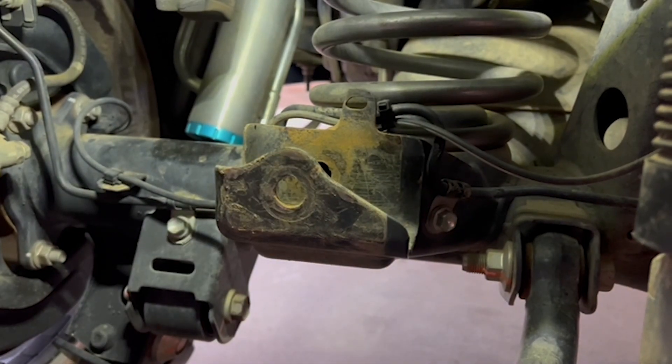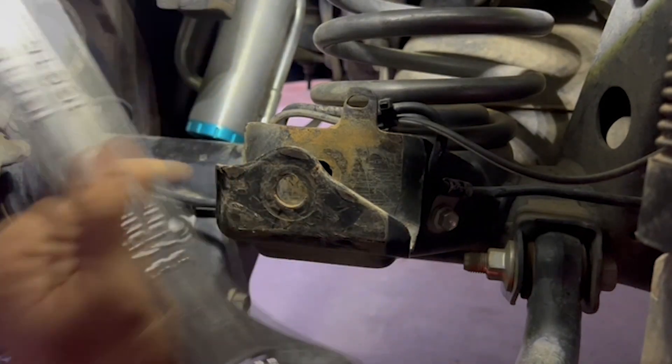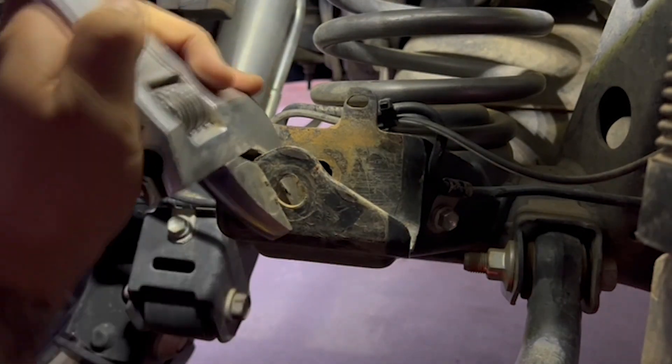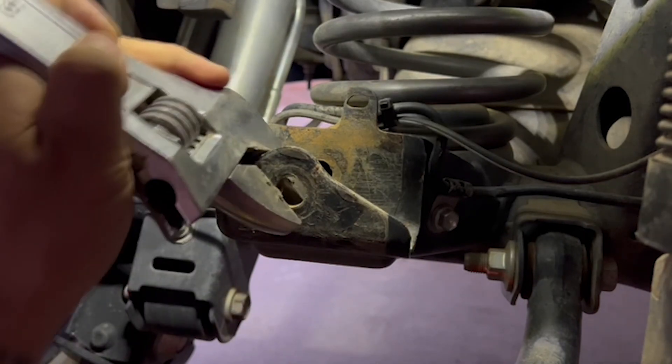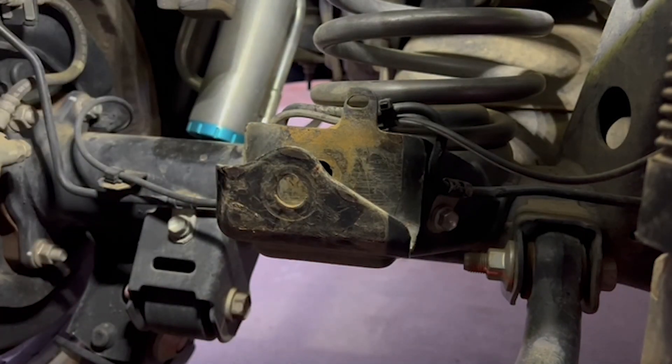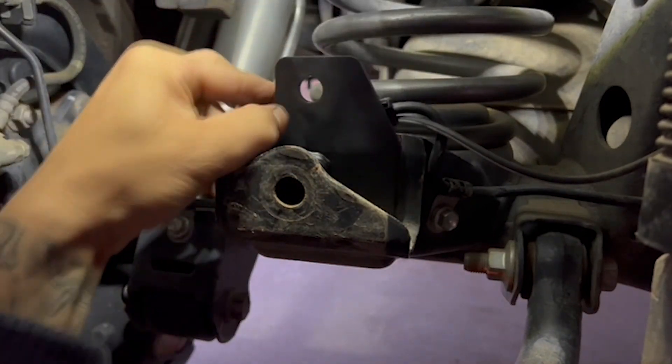Alright guys, the next step: get a big crescent wrench, like a foot and a half long, and get it around the bracket. You can make it tighter, and you want to bend the bracket back until you have enough clearance to drop the back piece in.